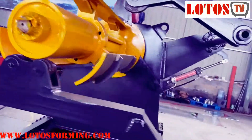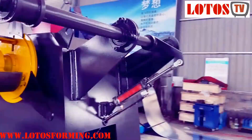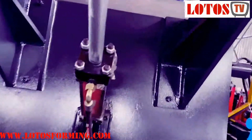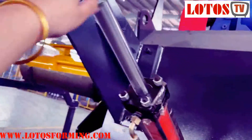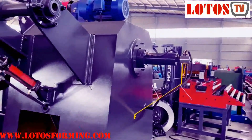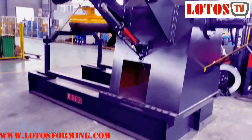This is how we're going to build up the coiler unit. It's the press-on structure. This is the basement.